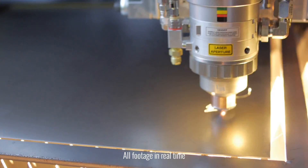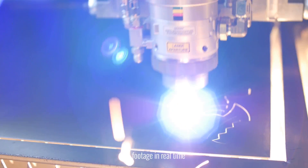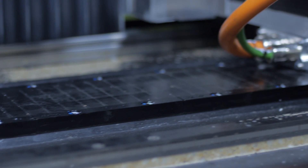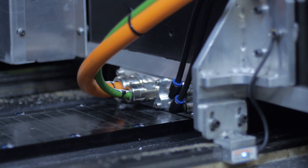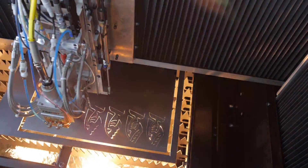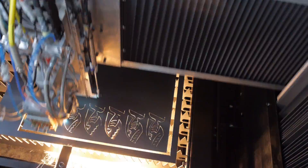Instead of typical rack and pinion drive systems, Whitney lasers use linear drive motors throughout the x-axis, y-axis, and z-axis. When compared to rack and pinion systems, linear drive motors give you higher acceleration, faster positioning speeds, and lower maintenance requirements.